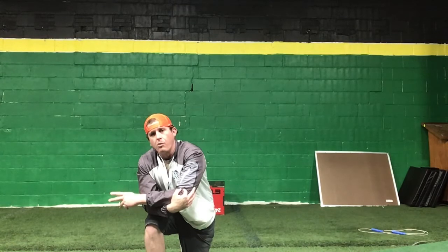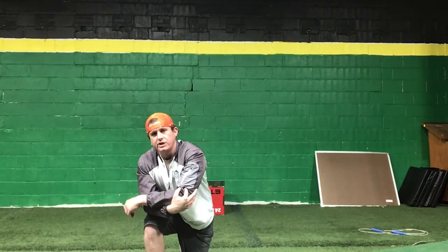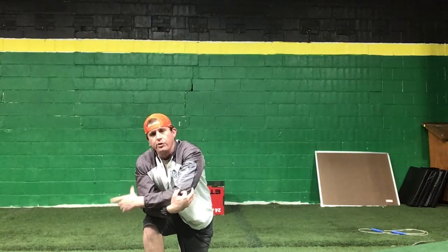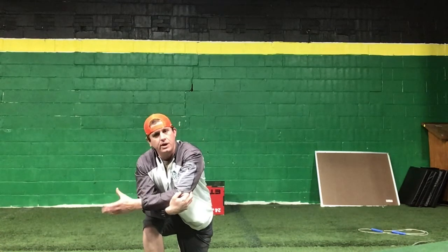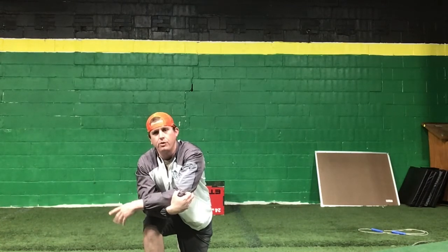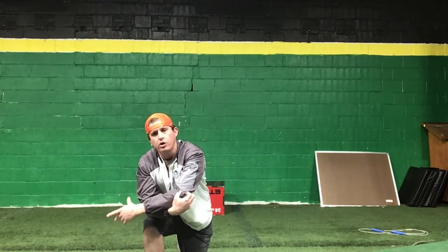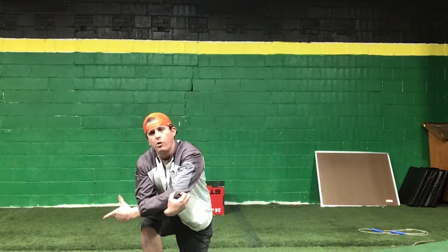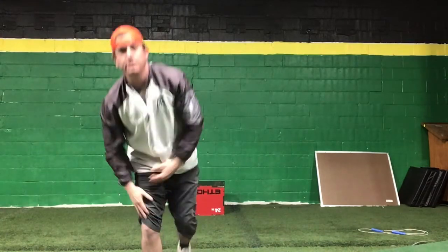We're almost two weeks into our online workouts — you guys should be very proud of yourselves through this difficult time. The adversity that you're going through and mastering right now is going to be life-changing, not just for this next summer of softball and baseball, but for the rest of your life. What you're pushing through right now is going to change you and make you a better person. Continue to work hard, and I'll see you all soon. Go Marlins!